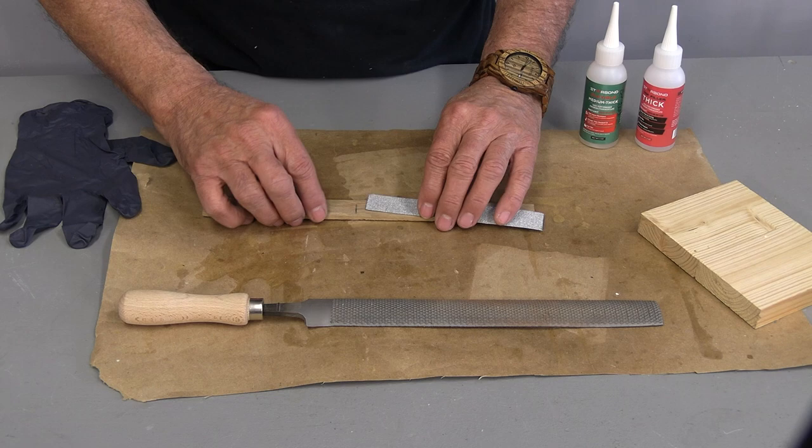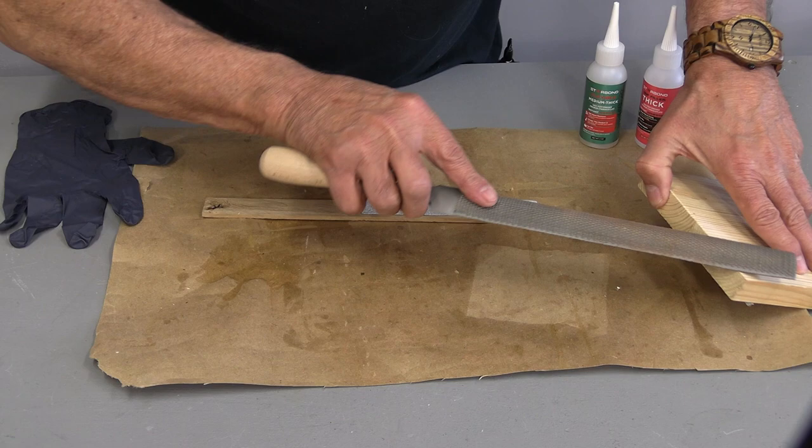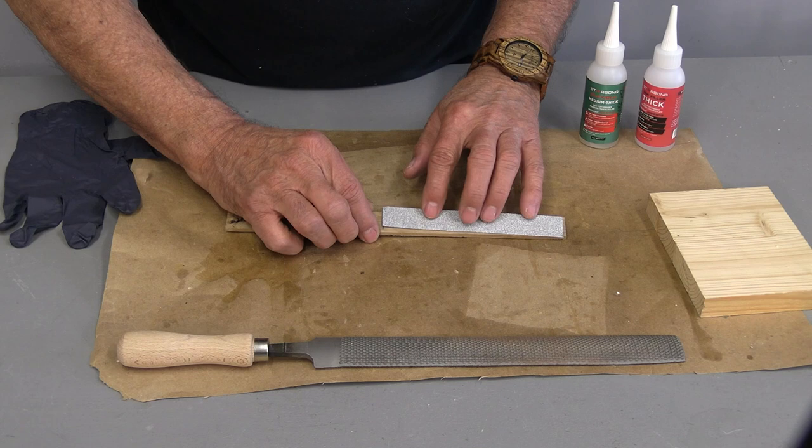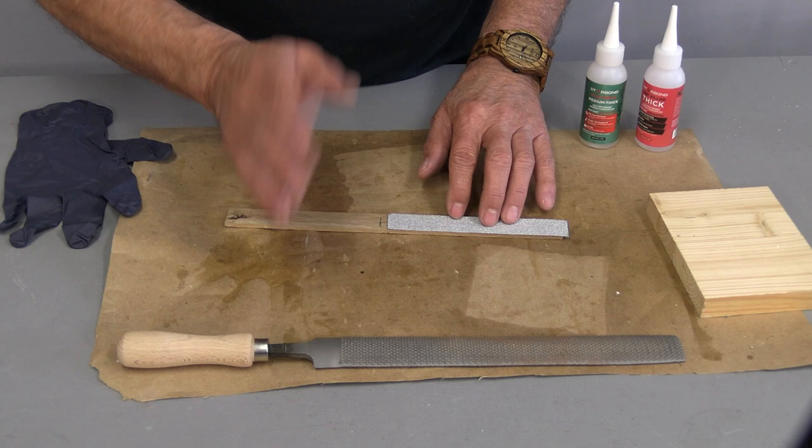I'm going to show you how you can make your own woodworking rasp. This is mine — it's a few years old and it looks brand new because it's just so aggressive that I hardly ever get a chance to use it. What really works well is making your own wood rasp using a very coarse sandpaper. In my case I'm using 80 grit, and it works just great.